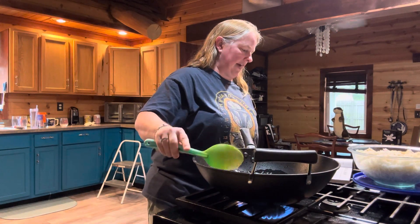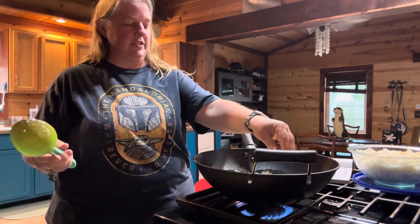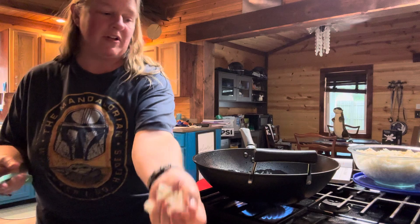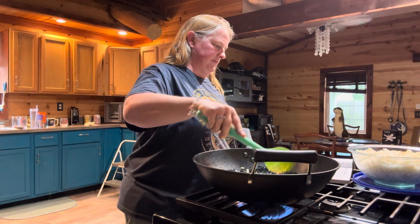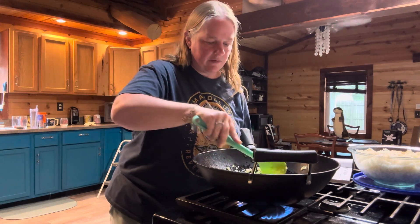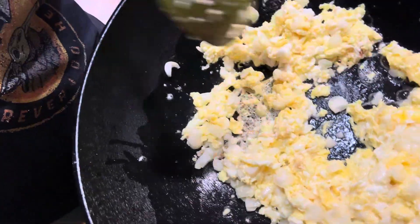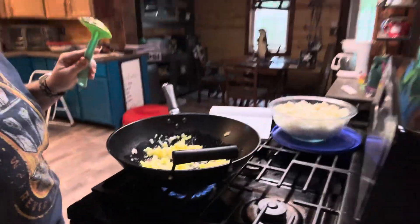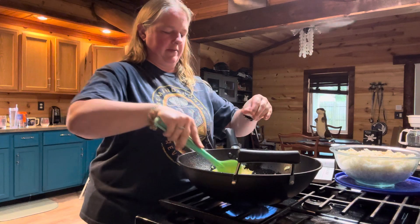Once the eggs are just set, you're going to add three garlic cloves roughly chopped and half an onion chopped. You're going to cook all of that together until the onions become translucent — it should only take about a minute. As you can see, they're already starting to get that pearlescent, translucent look, which is good.